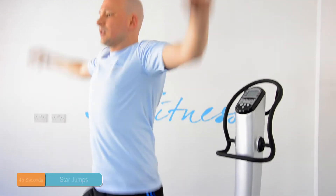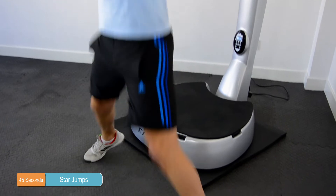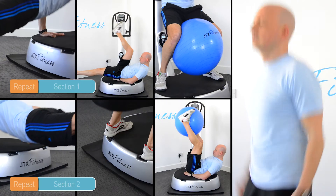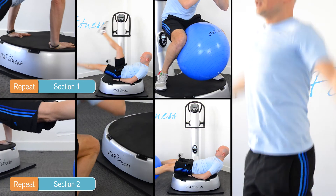Another set of star jumps will definitely be needed after those squats — try and keep up with that high repetition level. Again, rest for 45 seconds and then repeat section 1 and section 2 again.